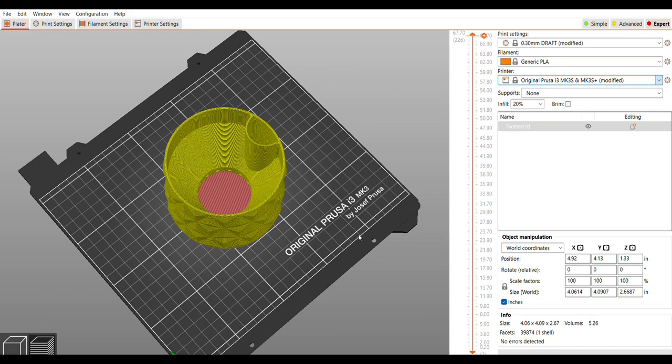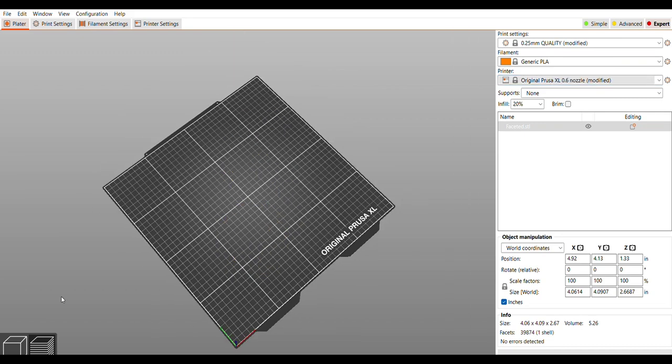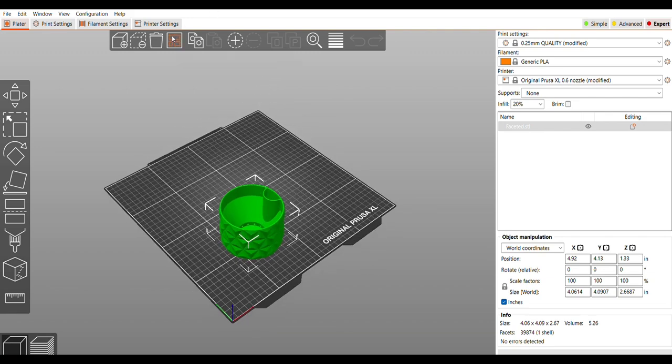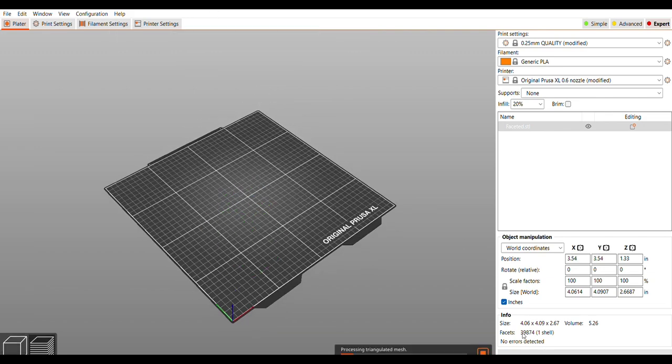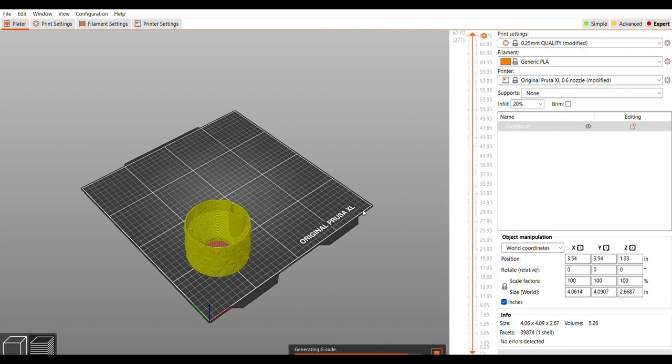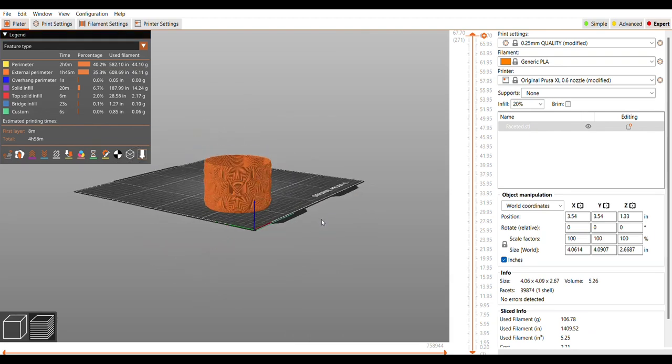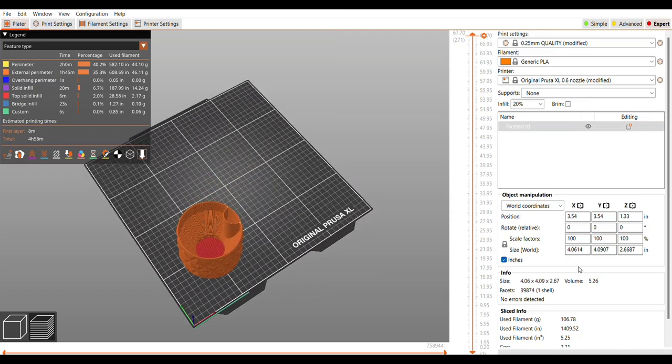It's asking if I want to transfer settings and I click yes — for some reason that pop-up window doesn't show when I'm recording. I recenter it for the XL and slice it again. There is not a 0.3 slicer profile for the XL, so it swaps to the 0.25 quality, but that drops the time quite a bit — we're only at about five hours just by switching the printer.